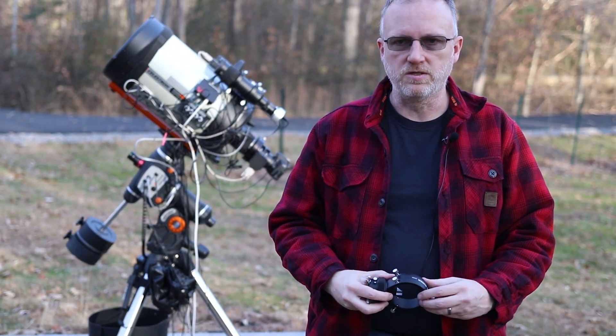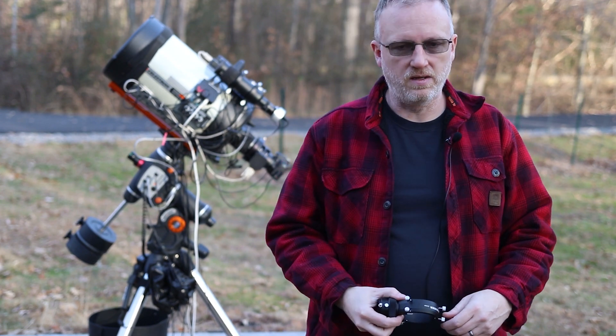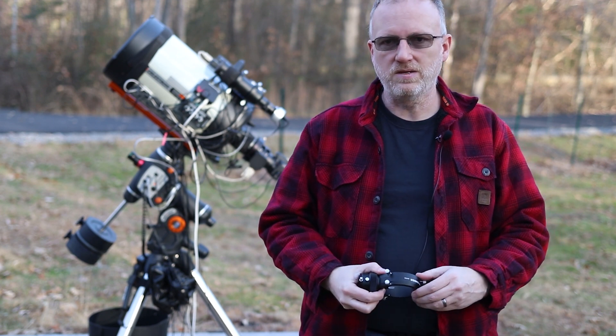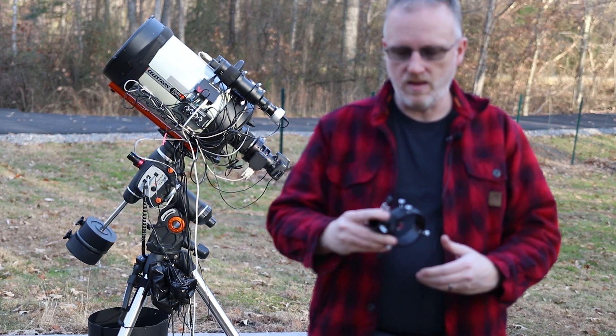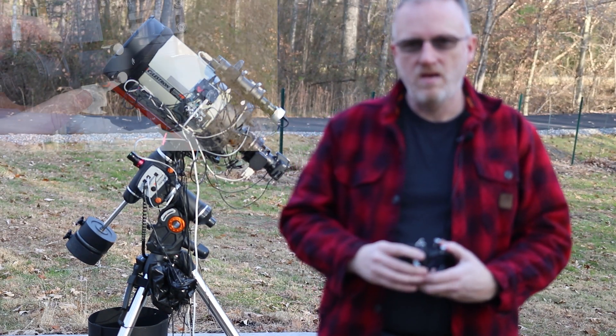Hello and welcome back to my Astro Imaging Journey channel. Back outside, airplanes going overhead and neighbors blaring some music, but finally got a nice day to get out here and install our Alphaxis guider and camera. So we're going to try it.